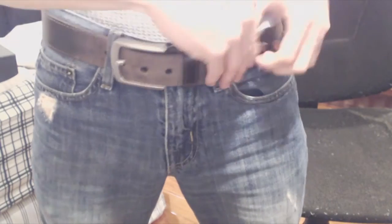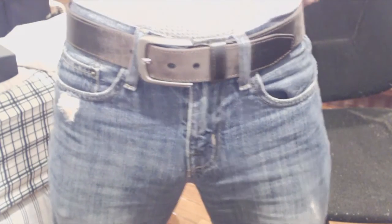Now the belt fits much better. The belt is a solid thick real leather, is 1 1/2 inches tall, and it looks great.